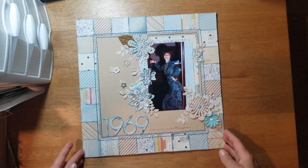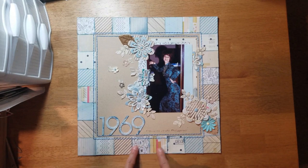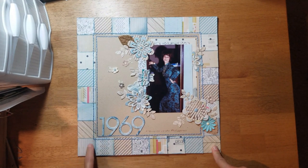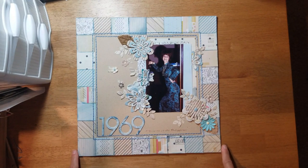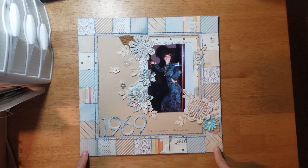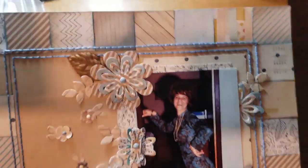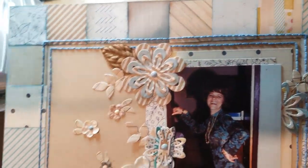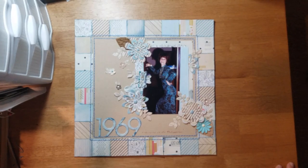I took various six-by-six paper pads that had blues in them and cut them into one-and-a-half by one-and-a-half inch squares, then added an edging around my kraft cardstock. There's just a little pop of pink in it too. When you're using a lot of different papers, one way to make them cohesive is to do a little inking around the edges. This piece had some distressing on it already, but I inked around all my edges and that just helps bring everything together.